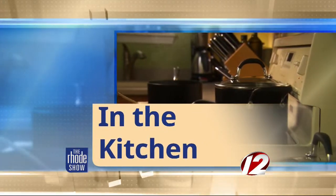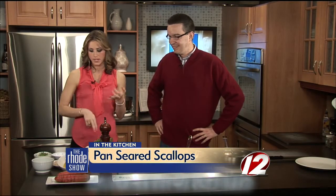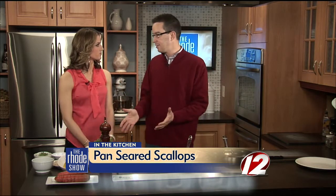This morning in the Roadshow Kitchen, we are cooking with Avenue N. Chef Nick Raybar joins us. We're making scallops — you've got peas, you've got potato. You just bring everything with you. Doesn't it look nice, though?